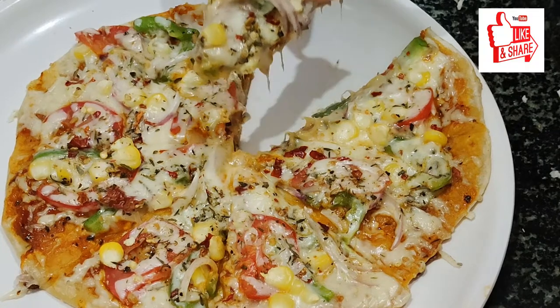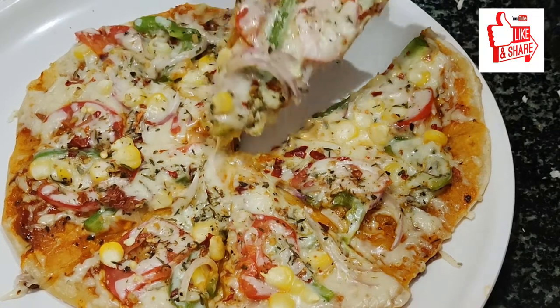Hello friends, welcome to my Cooking Queens Kannada. Now I am going to make this pizza.